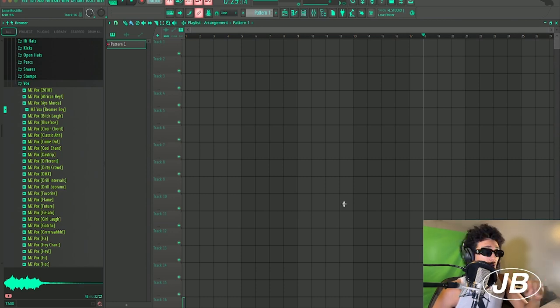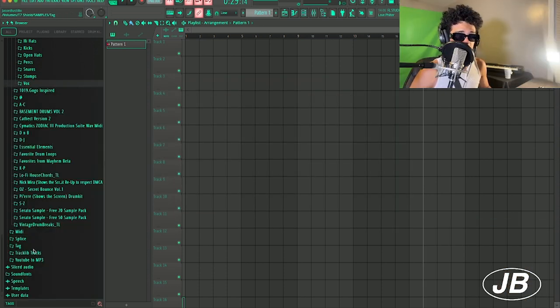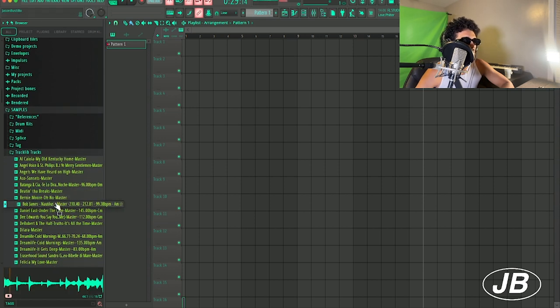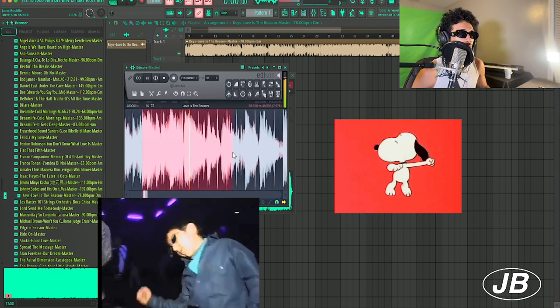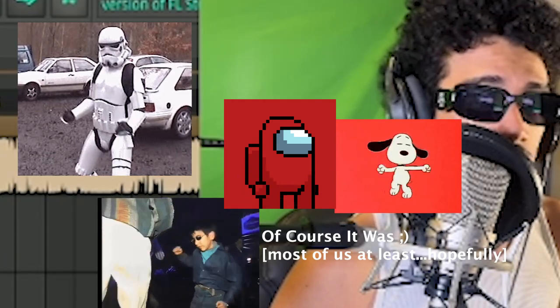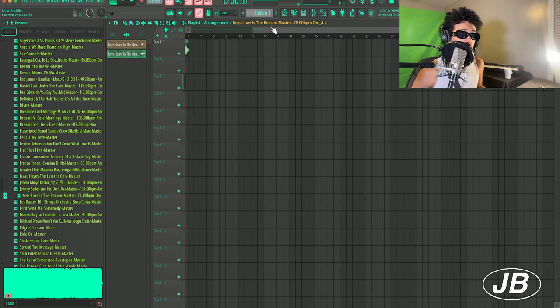I have a whole bunch of Tracklib samples here — no, no, no, no... yes! This is a great sample. That works — that's the perfect loop. Drag it, drop it, chop it, loop it, buy it, sell it, reuse it. If you get the reference, you're a real one.